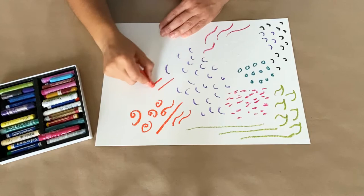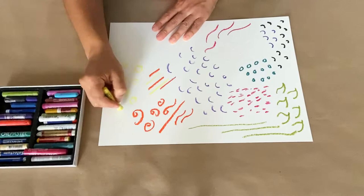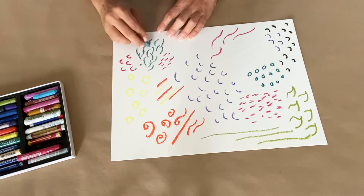I'm just doing a test page right now, experimenting with different lines, different patterns, and thinking about texture. I want to think about the animal I want to create and what type of texture it has. Does it have fur? Does it have scales? Does it have feathers?